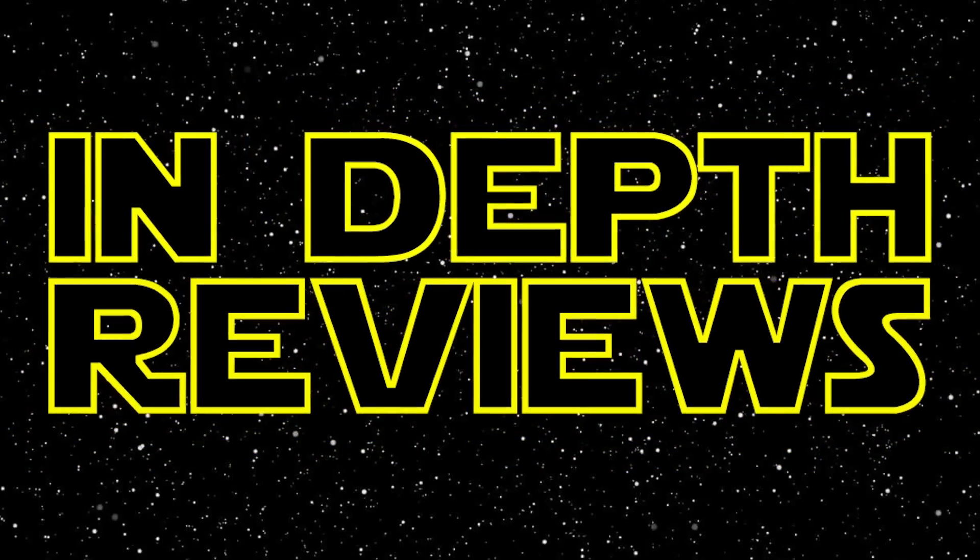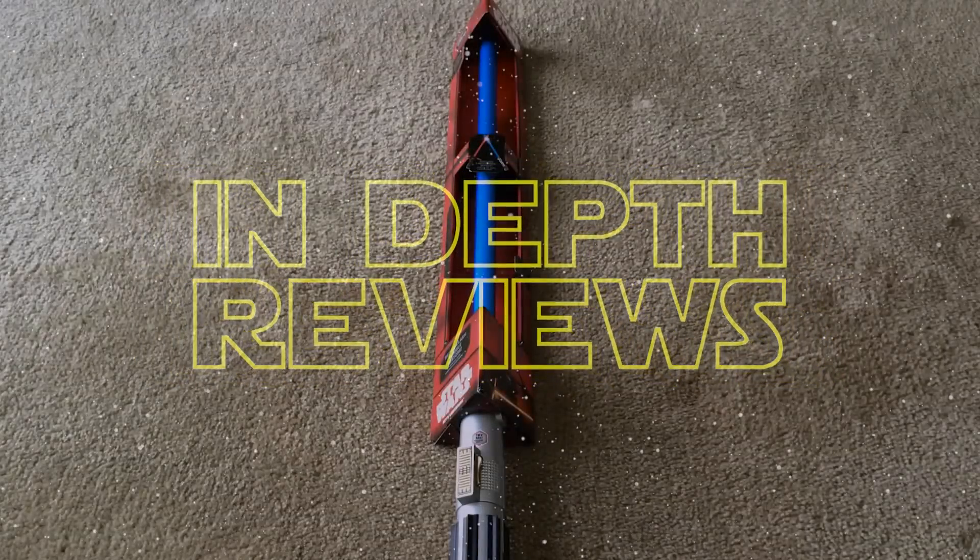Ladies and gentlemen, today's in-depth review is of the Star Wars Force Awakens Disney Store Exclusive Rey's Lightsaber. Let's do this.